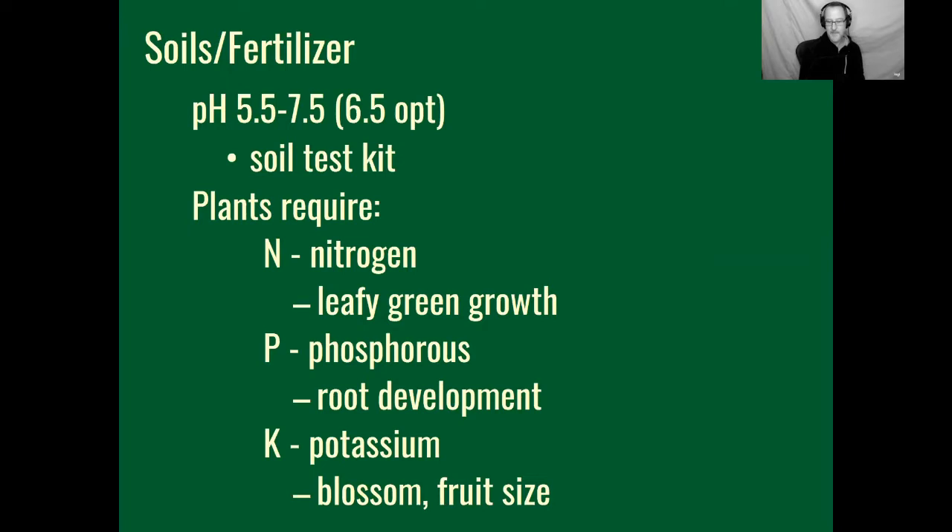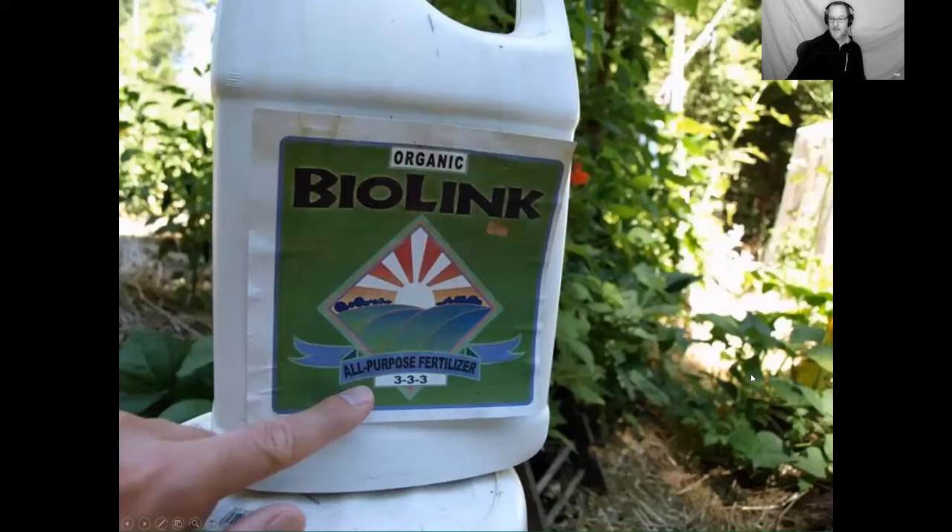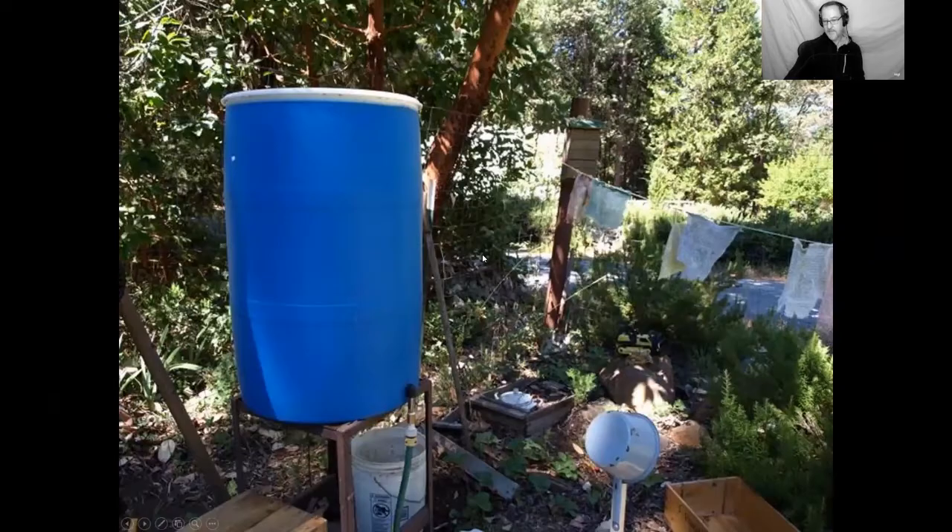Plants require NPK — nitrogen, phosphorus, and potassium. Nitrogen is generally for leafy green growth, phosphorus for root development, and potassium for blossom and fruit size — think shoots, roots, and fruits. I'm an organic gardener, so I only use organic sources for nitrogen and pest control. A nice general-purpose liquid fertilizer at 3-3-3 is well-balanced. You can fertigate, apply as granular at planting time, scratch it into the soil beside plants during the growing season, or foliar feed — there are many ways to fertilize.